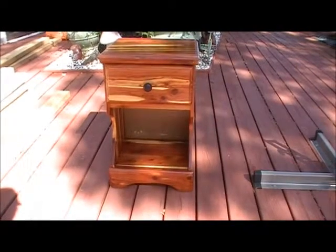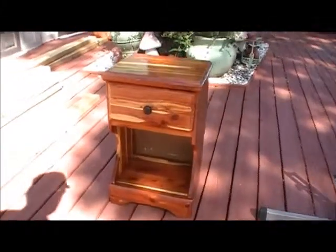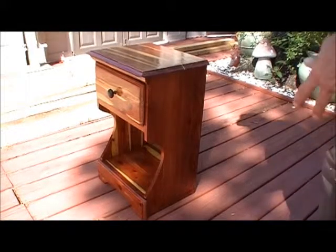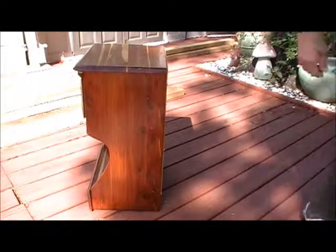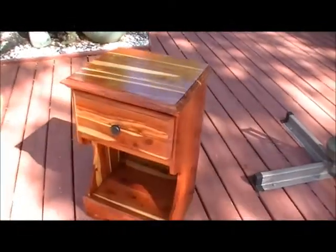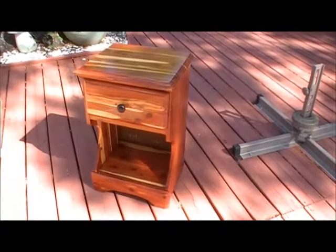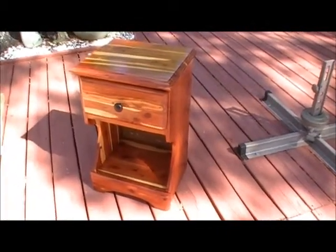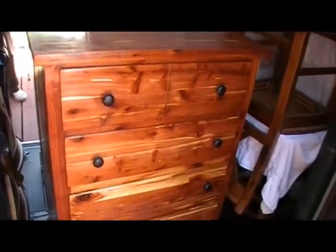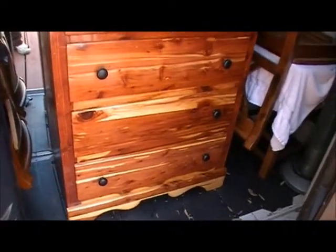This is a nightstand that we refinished. You can see the door knob. This is all cedar furniture that Scott had when he was a baby and a young man, and we've refinished it for his son and my grandson. Here we have the dresser with the drawers in — we've got one knob missing, apparently miscounted how many we needed. Same cedar dresser, sanded and refinished with two coats of polyurethane.